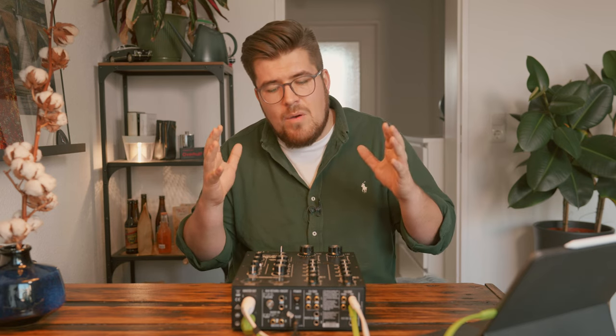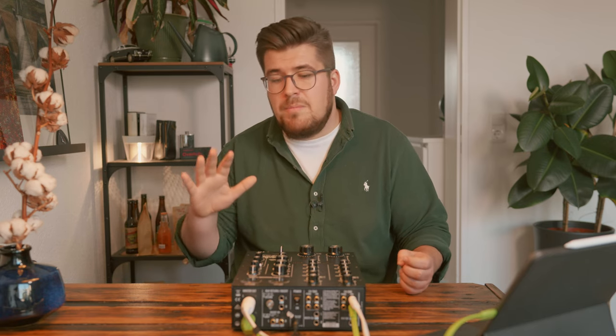I used to DJ with CDJs and Traktor, and even though I love the workflow of having as many tracks as I want, I found out that the sound wasn't what I was looking for — it was too sterile. Especially when you play MP3s, even though everything fits perfectly together, it wasn't very musical at some point.